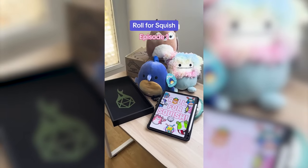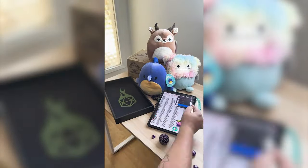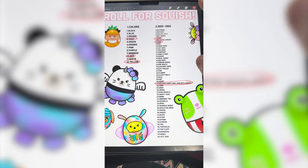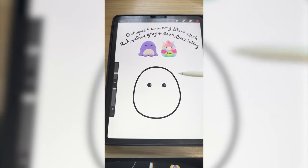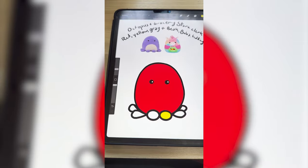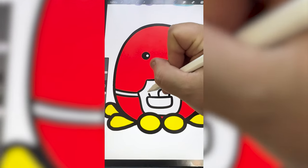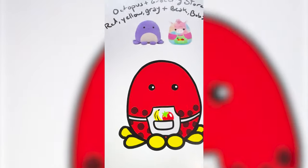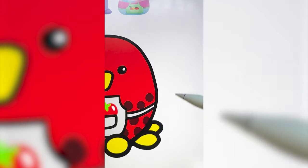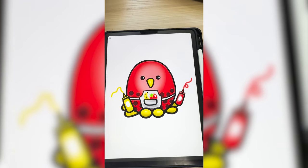Welcome to a new series I'm calling Roll for Squish, where we let the dice decide what kind of Squishmallows we mash together. Let's get rolling. We've got an octopus grocery store clerk that is gray, red, and yellow with a beak, boba, and holding something that I decide. So I think I want to make the octopus body be red, draw on all of the little tentacles, and make them yellow. Now I need to draw on the little apron and turn it gray. I think I'm going to do, like, a tomato and a banana. I have to give it boba. Now I have to give it a beak. Last, it has to be holding something, so I think I'm going to add a ketchup bottle in one hand and a mustard bottle in the other. And here is the final result. Let me know what you think we should name it in the comments.